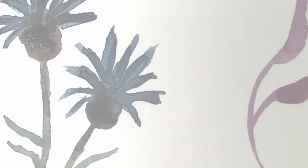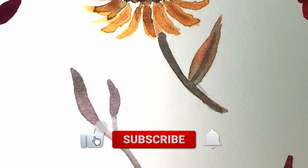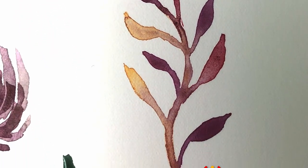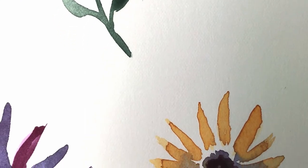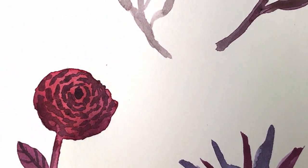Thank you for watching this video. If you enjoyed it, please give it a thumbs up and be sure to subscribe to my channel to see more art tutorials. You can also click your notification bell to find out whenever a new tutorial is published, and share this video on social media. Happy painting, and I hope you join me for the next tutorial. Bye!